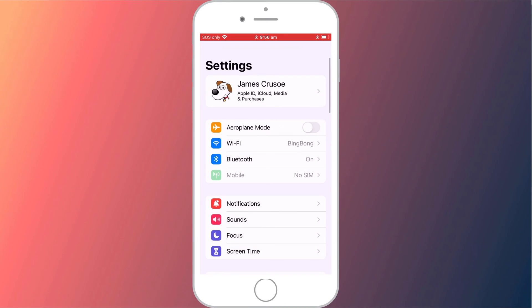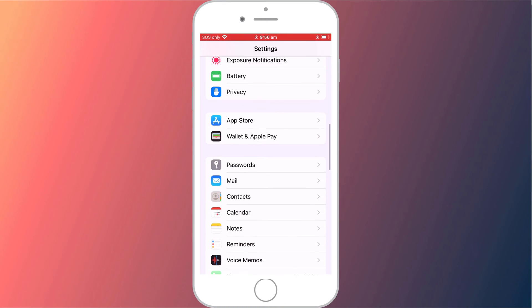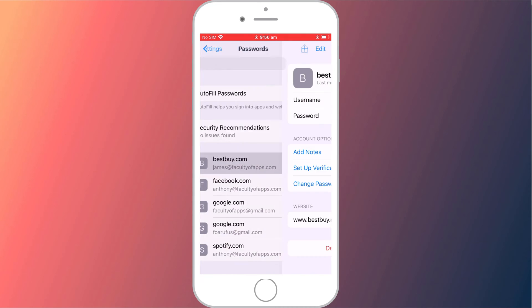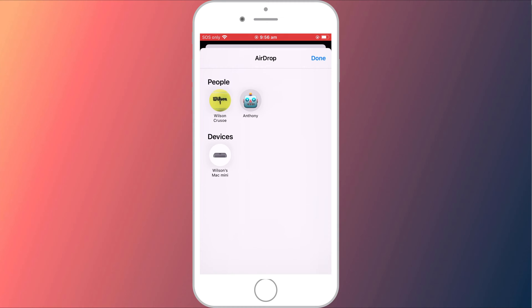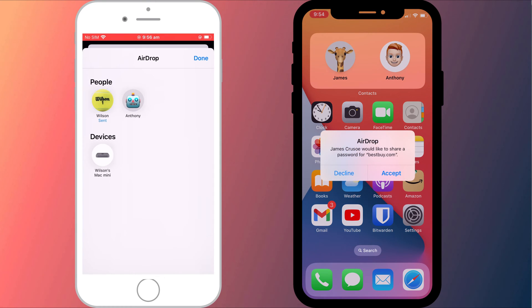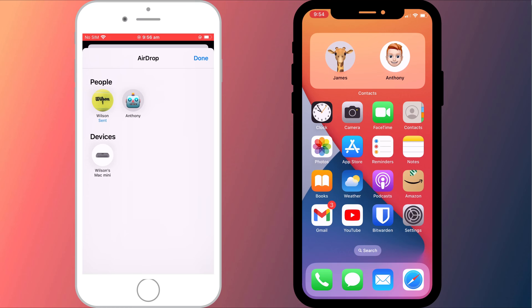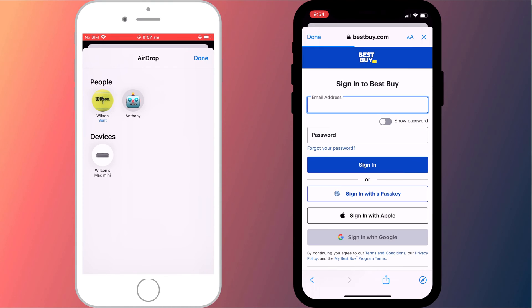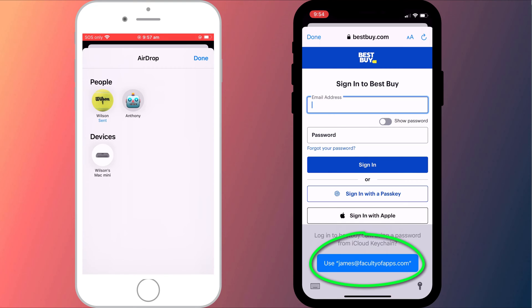To share your password on iPhone or iPad, open Settings, scroll down to Passwords and choose the account that you wish to share. It's then just a matter of tapping on the Share icon and choosing the contact you wish to AirDrop to. That person will then just need to hit Accept to receive the password, which will automatically be saved to their keychain, so when they next sign in to the associated website or app, they can use the account details you've just sent them.